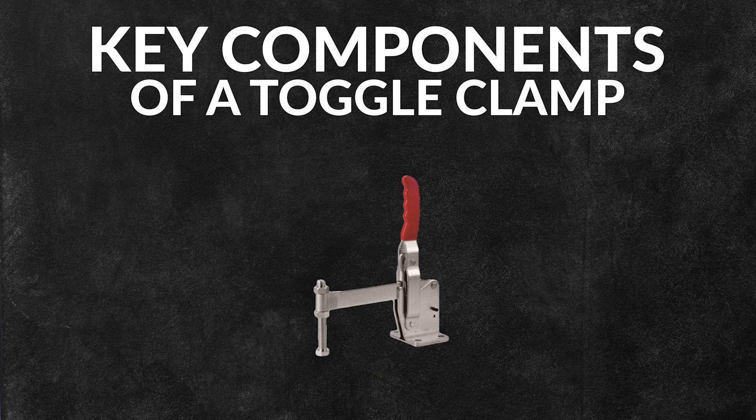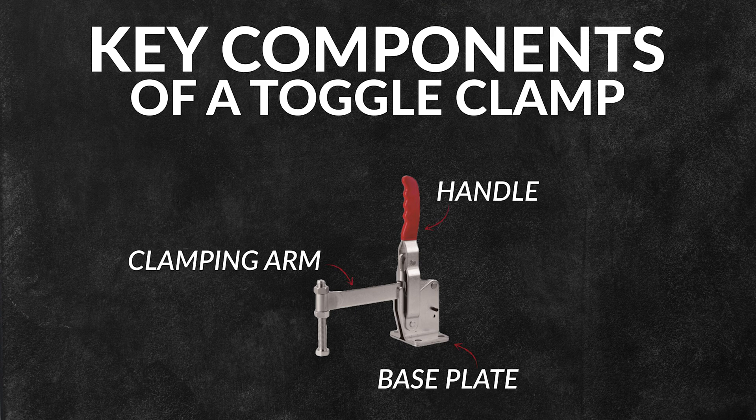Some of the key components of a toggle clamp include the handle, the clamping arm, the base plate, the linkage, and the spindle or pad.